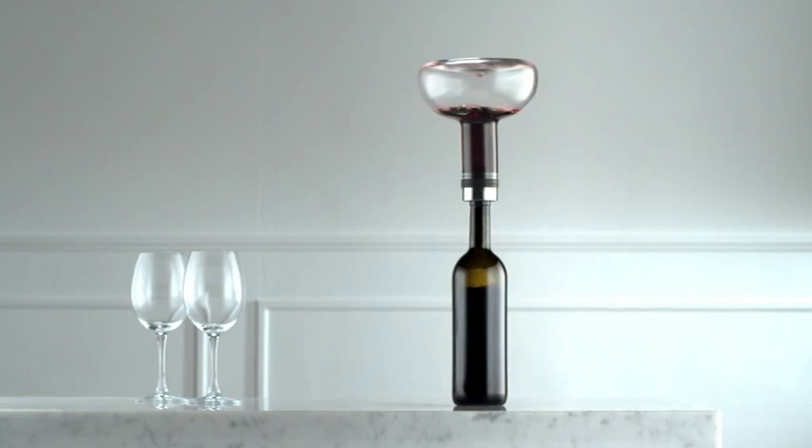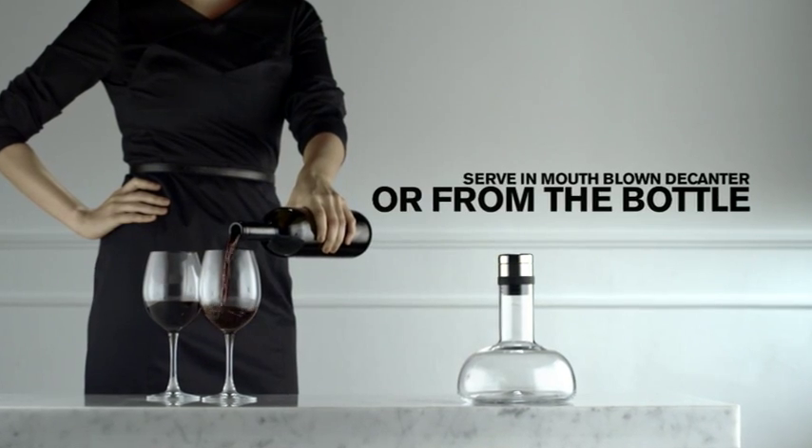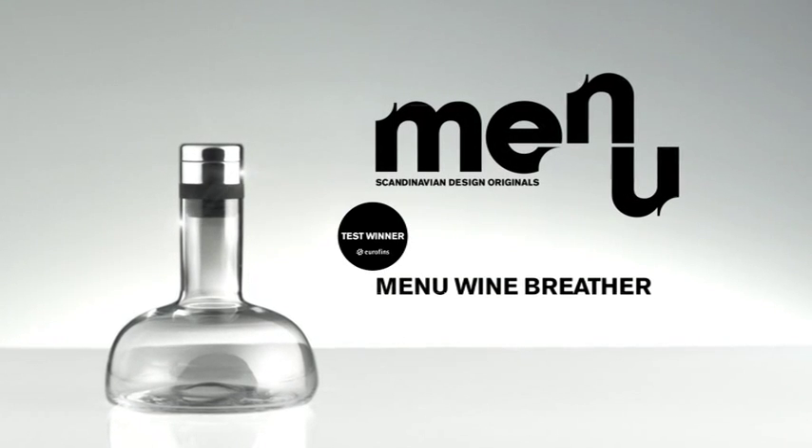And you can even choose to serve it in the elegant drip-free decanter, or straight from the original bottle. Menu Wine Breather makes your wine come alive.